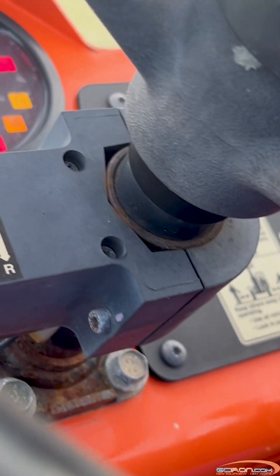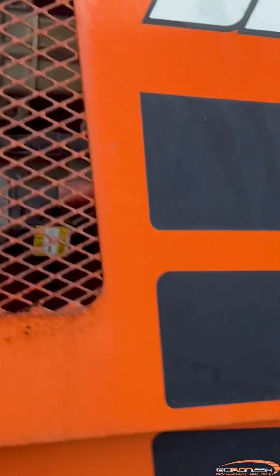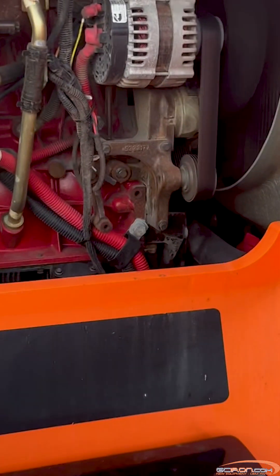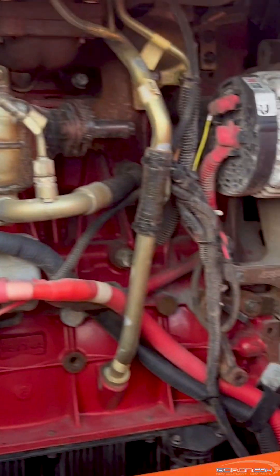Today we are going to be showing you how to troubleshoot an engine that won't turn over on your JLG machine. Machines with a Tier 4i engine will not turn over with the ignition key switch in the start position and there are no fault codes present. Some possible causes for this could be a faulty relay, a damaged harness, or a faulty starter.